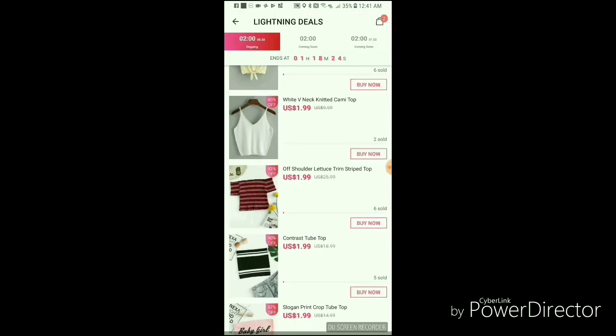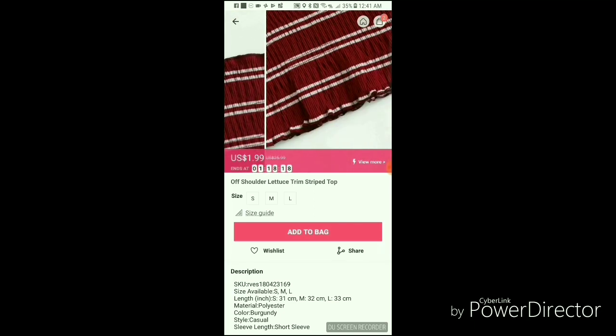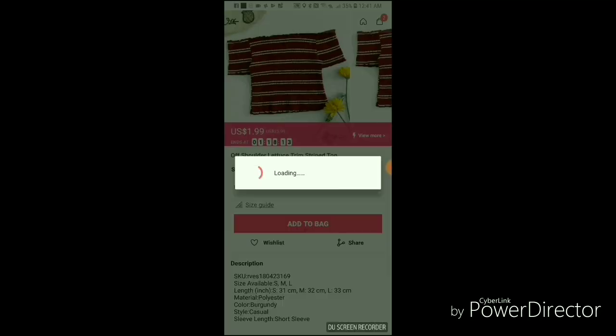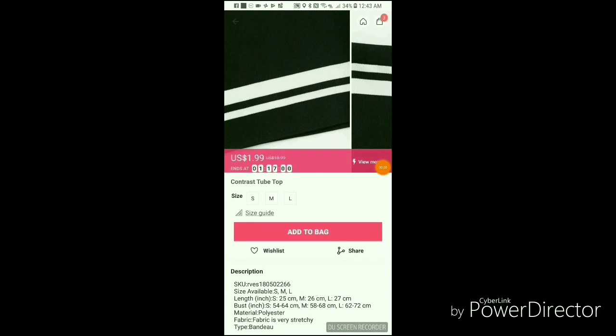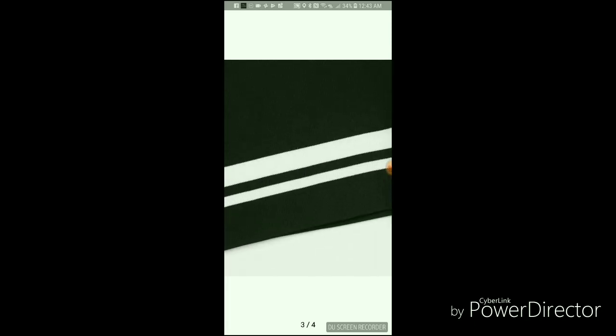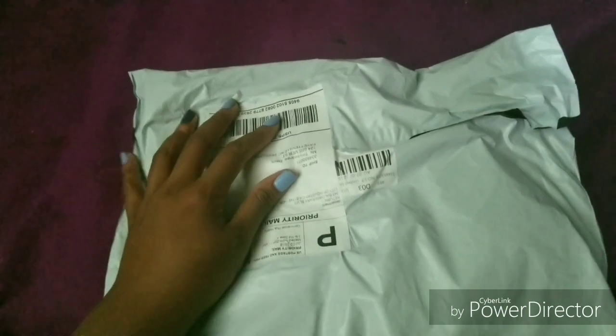This top might just suffice. This one's nice too, actually — I might be good with this top, so large again, add to bag. I think I'll be adding this contrast tube top to my bag as well. It seems like it's pretty good material and the pictures and reviews also say that this is a really good buy, so I think I'm gonna add this too.